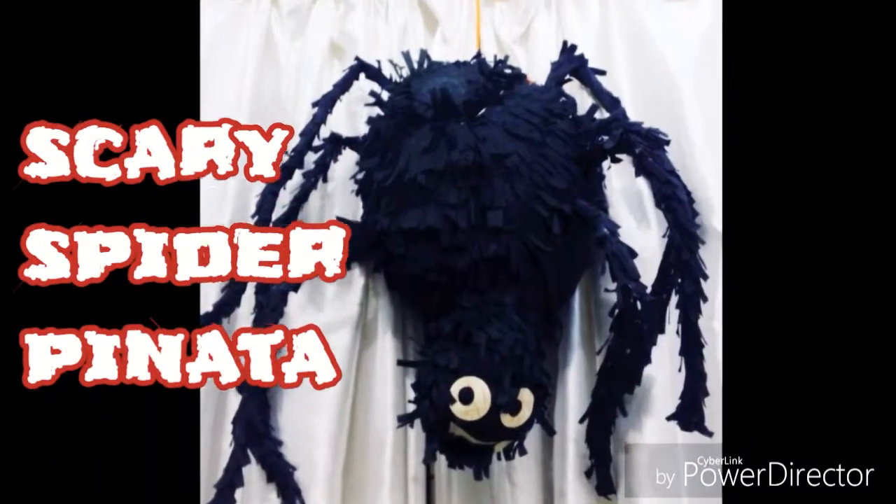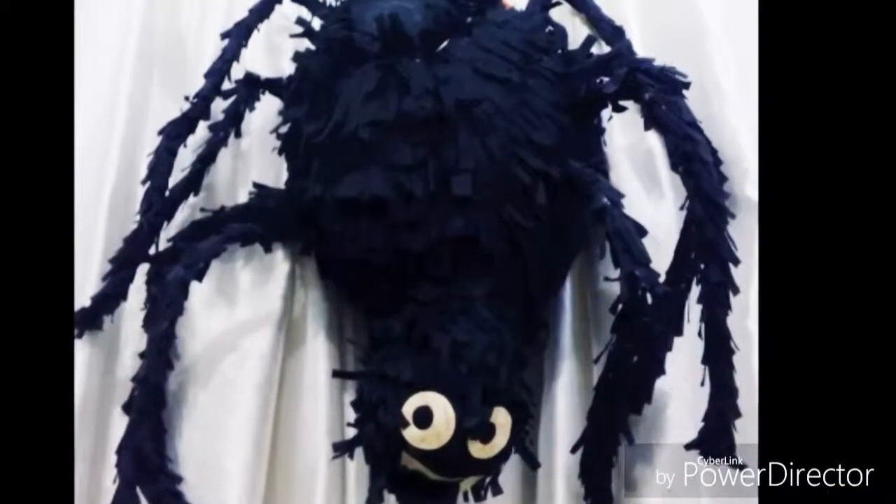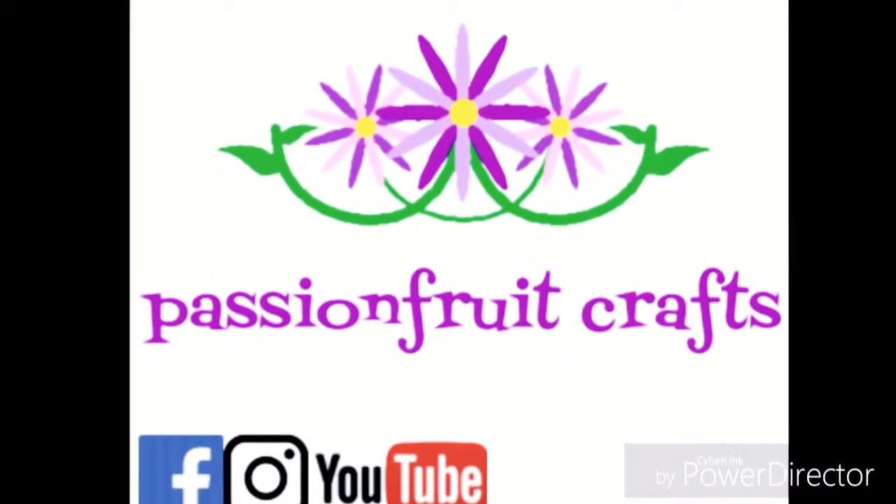The scary spider pinata — this is what we gonna make today. Welcome again to Passion Fruit Crafts, and here is what we will need.